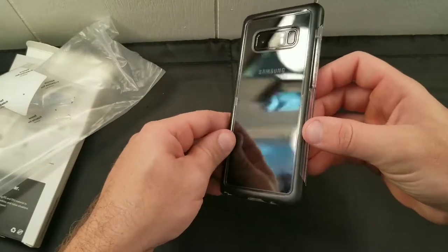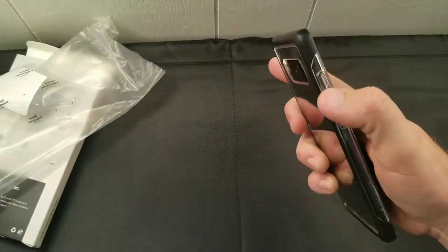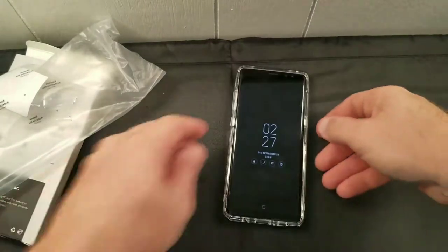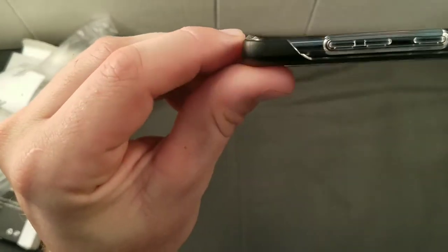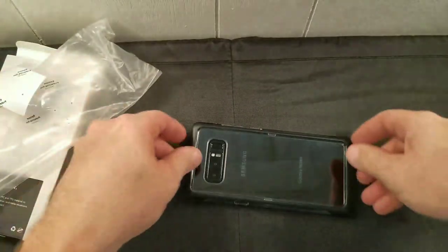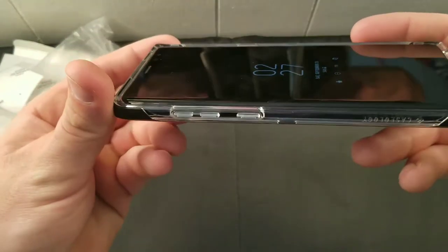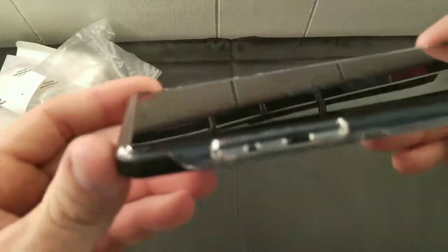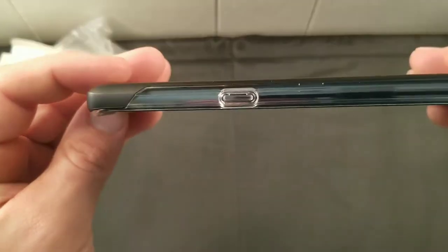I like this case for a clear case — scale of one to ten I give it an eight. The only thing I don't like is that volume rocker; it shows as individual buttons but it's really one piece, and that could be a problem. You get the drop test certification, and you get a nice raised lip right here — just enough that if the thing falls down the screen won't take the hit. You need that with these glass phones; I can only imagine how much the Note 8 screen costs to repair.